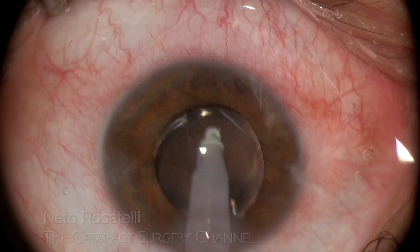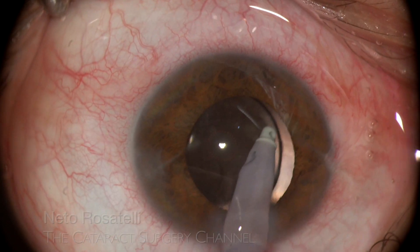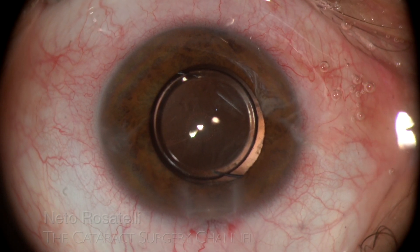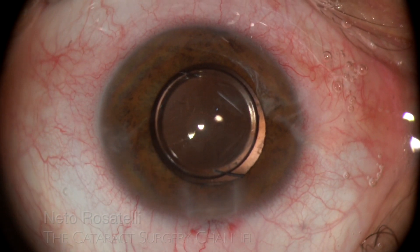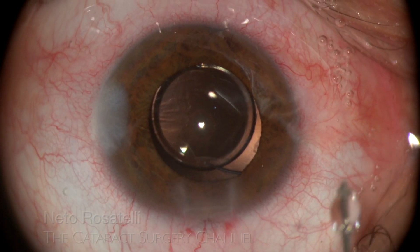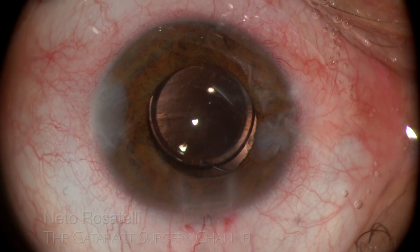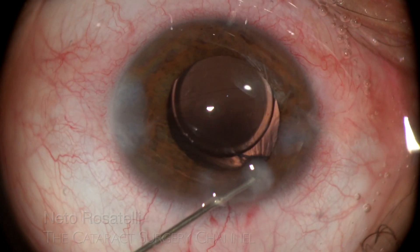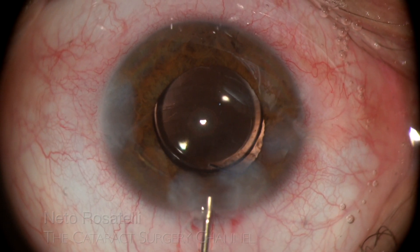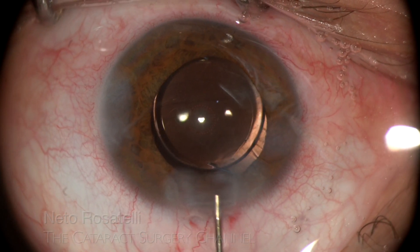I prefer to avoid going under the IOL, doing a gentle rock and roll on the IOL to dislodge OVD from under it. The key in these traumatic cases is to be as gentle and careful as possible, aiming to preserve remaining zonules so that an in-the-bag IOL implantation is achieved. IOL centration is evaluated and stromal hydration seals the incisions. Hydration of the main incision's roof is necessary to achieve a good seal.